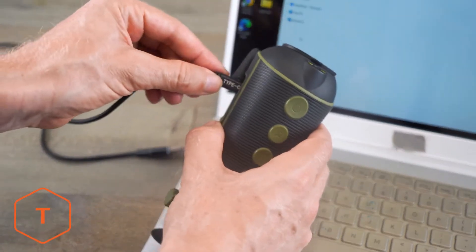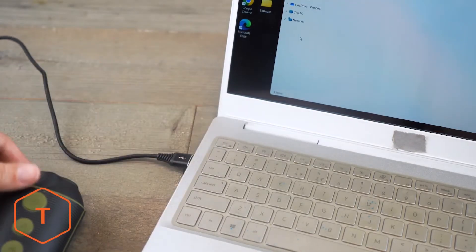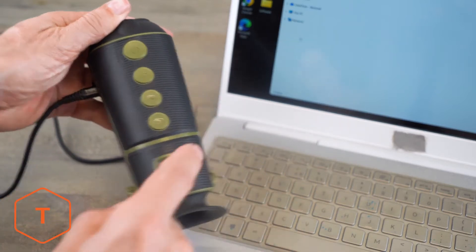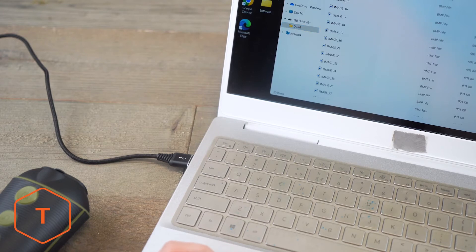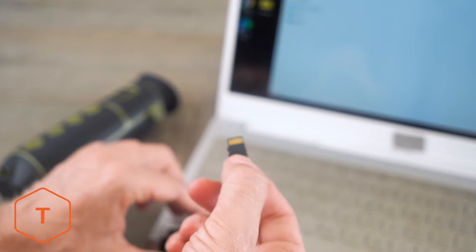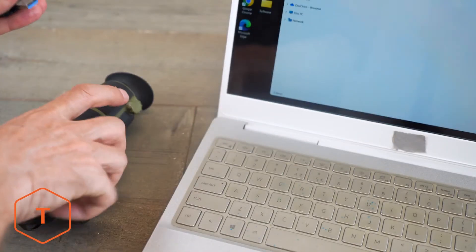The images are stored on the included microSD card and can be accessed by connecting your monocular to a computer with the USB charging cable, then turning the device on to read the files in your finder window. You can also remove the microSD card and copy the photos to your computer with a card reader.